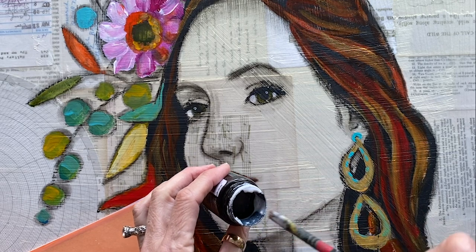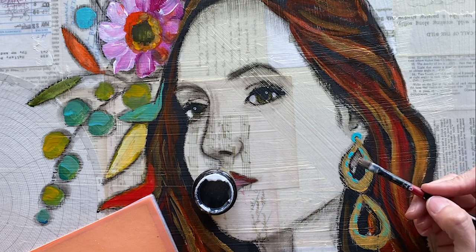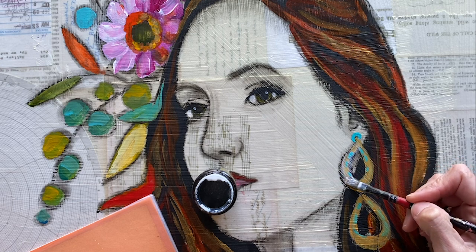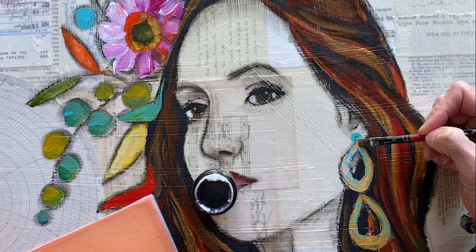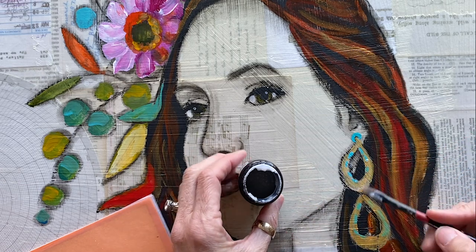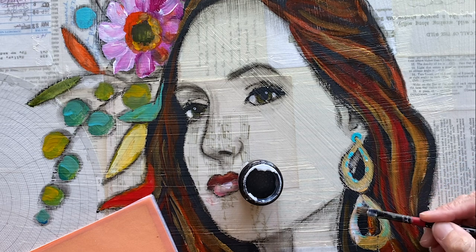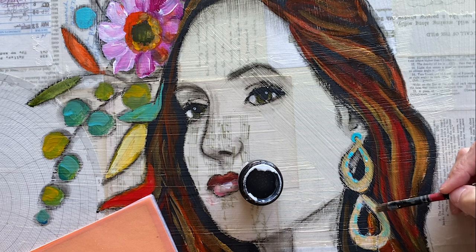Take the brush, dip it in the adhesive size, and then apply it very carefully exactly where you want the gold leaf to be. I'm going to go over the entire round part of these earrings. Apply it generously and completely. It goes on a little milky white so you can sort of see where you're applying it if you apply it a little thicker. If you apply it thin it's kind of clear, so you have to make sure you've got it exactly where you want it.